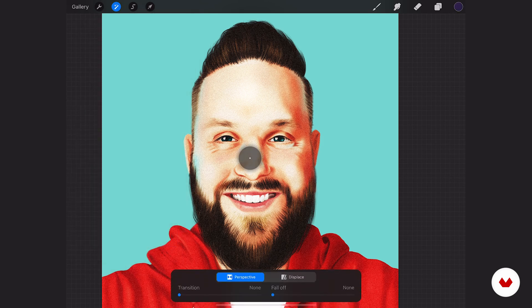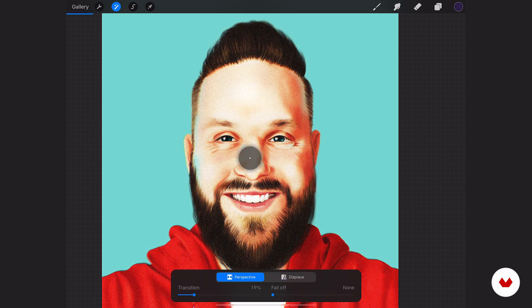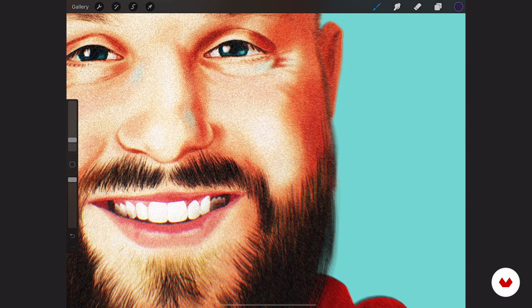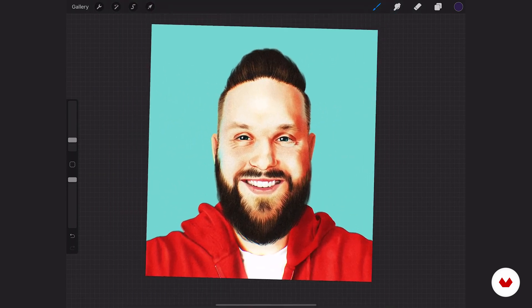Chromatic aberration — this one is so much fun to play with at the very end because you can kind of separate those colors. This looks kind of cool, it feels like a misprint. That makes me a little dizzy, so that's not what I want. I want to do the perspective again — I like that. You can move around where that focus is. Let's make sure my eyes are in focus and everything else can feel a little bit blurry. That feels like an old print — I really like that. Now it's starting to look more like a photo because it's taking away all those little marks that I drew.